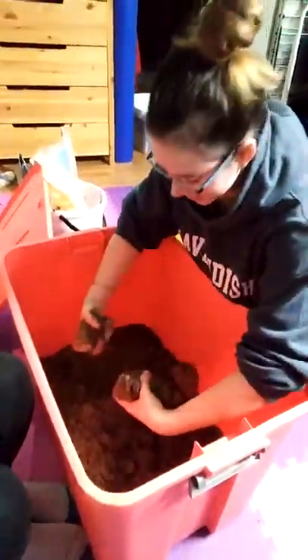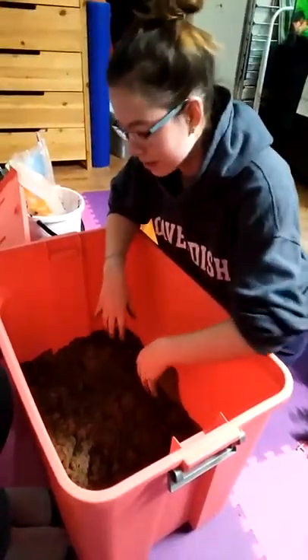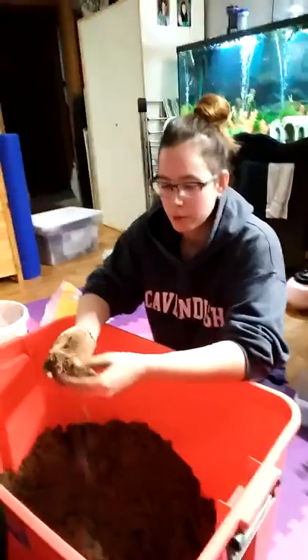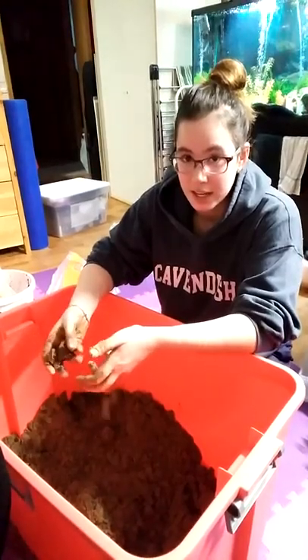I'm just mixing up the play sand here to make sure it's the proper consistency. Usually you do a five-to-one ratio of eco earth to sand. A good way to tell if you have the proper consistency is basically the sandcastle test — if you can build a sandcastle with it, you've got it right.